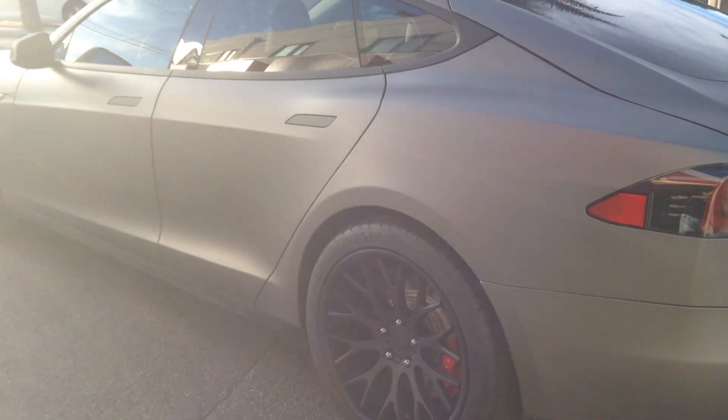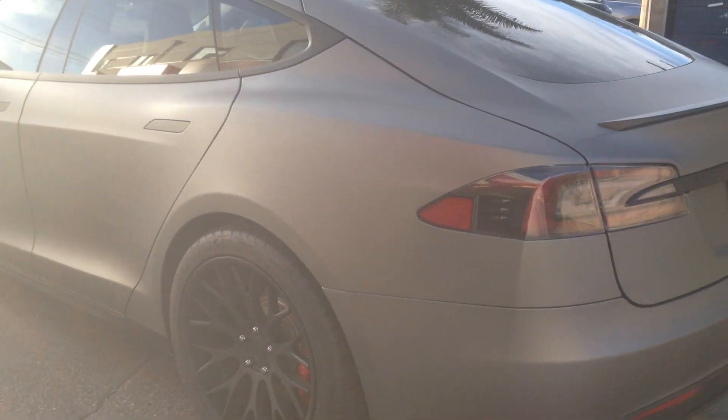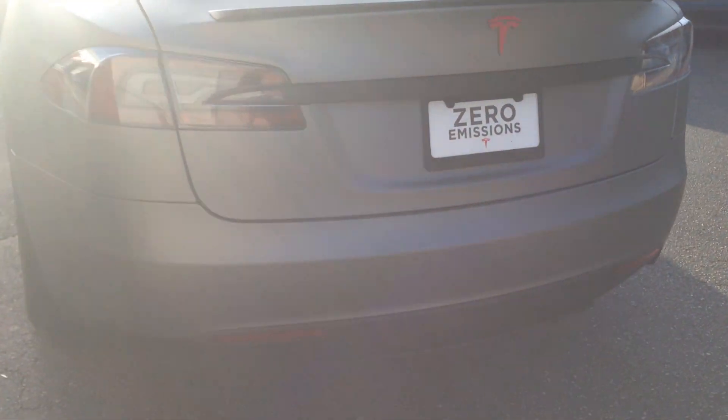We put a set of TSW rims on this with some Michelin Pilot tires to make it look nice and clean, updating the look on the car. Tesla doesn't have too many wheel options, so we can definitely change up the look.